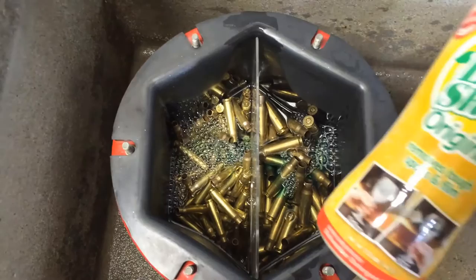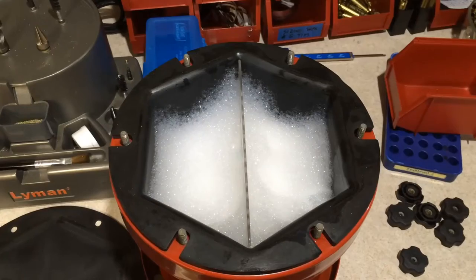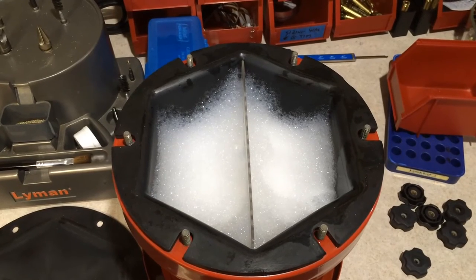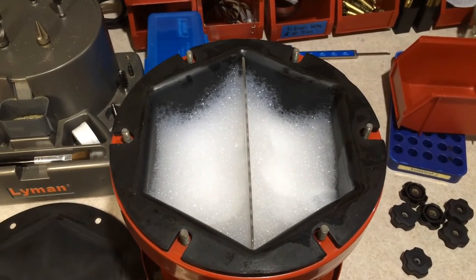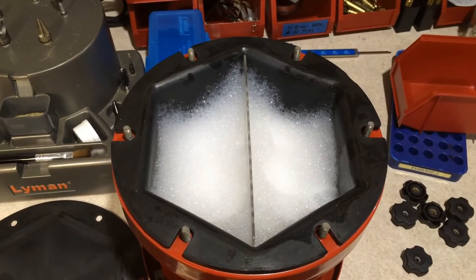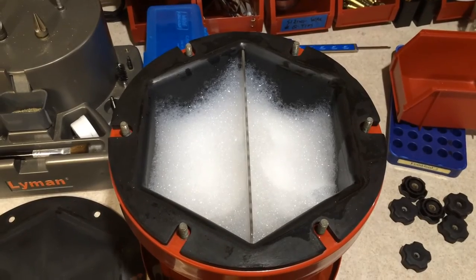For the second cleaning I'll use Lemmyshine — about one teaspoonful. Fill the tumbler about three quarters of the way, maybe a little less. Don't overload your tumbler with too much water and too much brass — as I forewarned, if you overload it, it's going to be one dead tumbler.